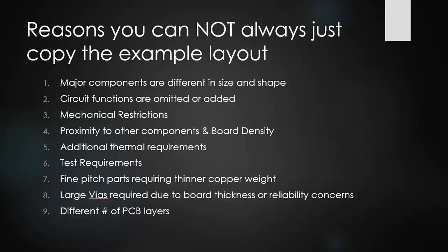Some reasons that you can't always just use an example design or layout provided by a manufacturer include: major components that differ in size and shape, circuit functionalities that are omitted or added, mechanical restrictions on your PCB, board density issues when trying to build an extremely small board, proximity to other components, additional thermal requirements, testing requirements, fine pitch parts requiring thinner copper weights, larger via requirements due to board thickness or reliability concerns, and different numbers of PCB layers — for instance, an eight-layer design versus a two-layer board will likely require a different layout.